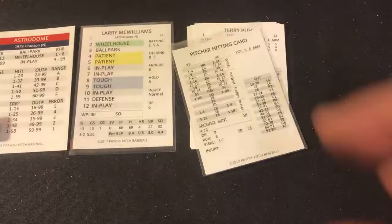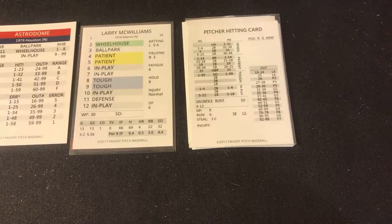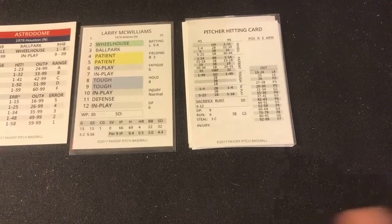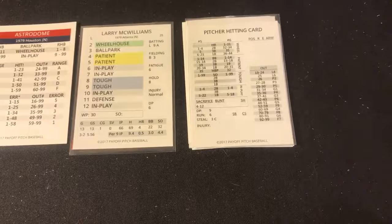I was calling him Bob Forsch for three quarters of the game because I wrote it wrong. Baseball Almanac doesn't show first names on box scores — you have to click each individual player to find their first name, which is a drag. I use Baseball Reference instead. I like the style of Baseball Almanac but not always the navigation. Still learning how to maneuver it.